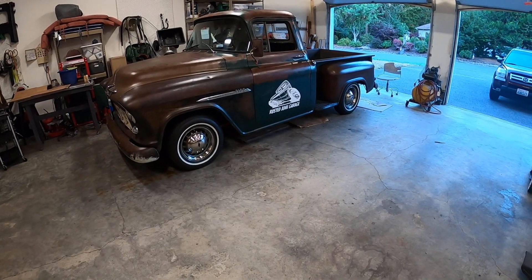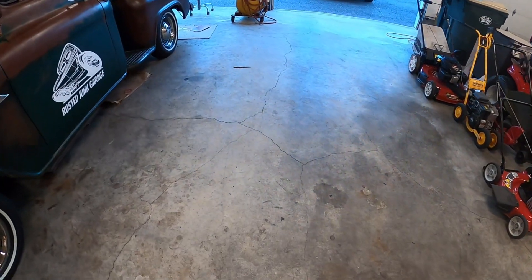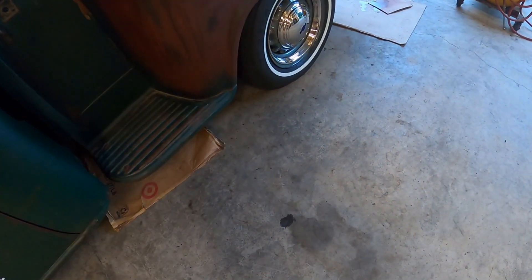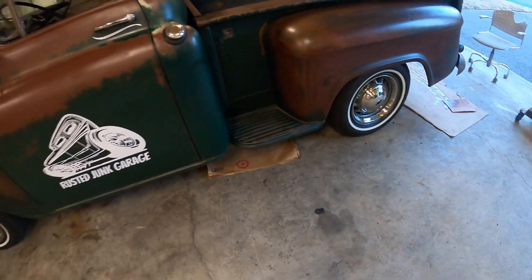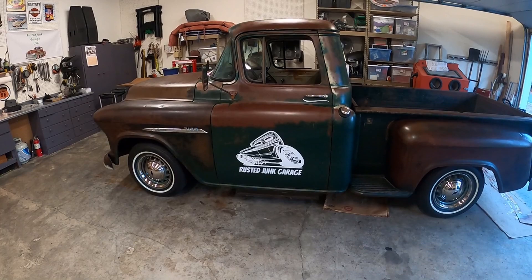Thanks for joining us at Rusted Junk Garage today. It was a long day working on it. We're going to wrap it up around here — and we got a visitor here, there he goes. He must like the truck too. Anyway, thanks for joining us, we'll catch you on the next one.